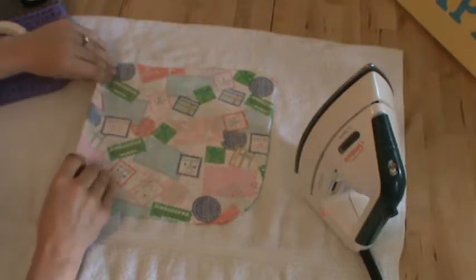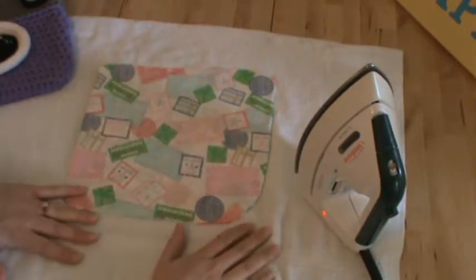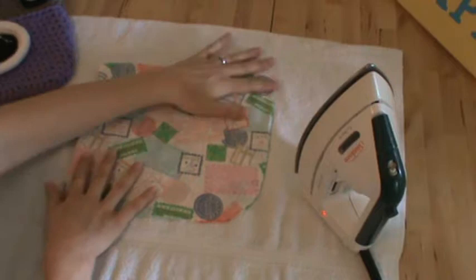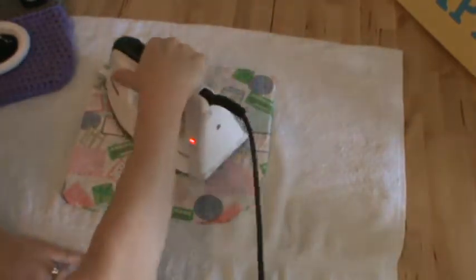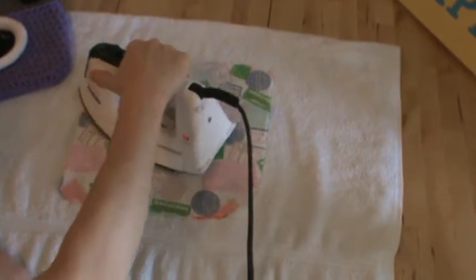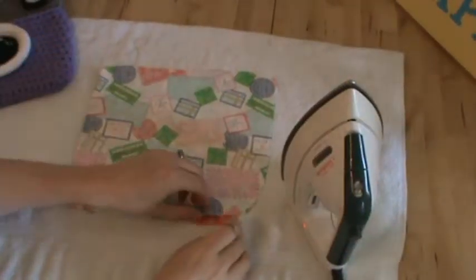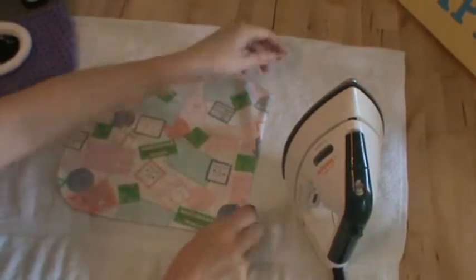We've just cut out our fabric and I have the fold right here, but I'm just going to iron it before I start to sew it — just ironing it on a towel. There are some marks on the towel from the iron, so I might not have the best towel for this, but I'm just going to do a quick iron over it. You'll notice the correct side of the fabric is on the inside, so I'm ironing the outside of the fabric.